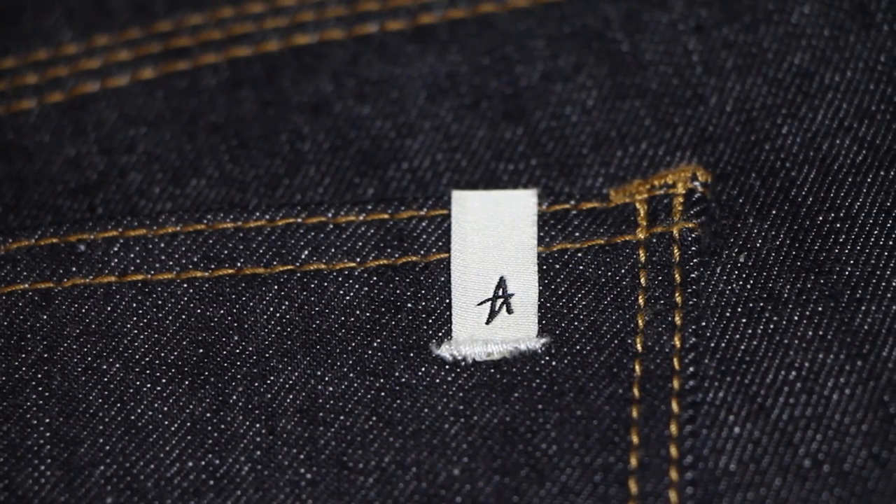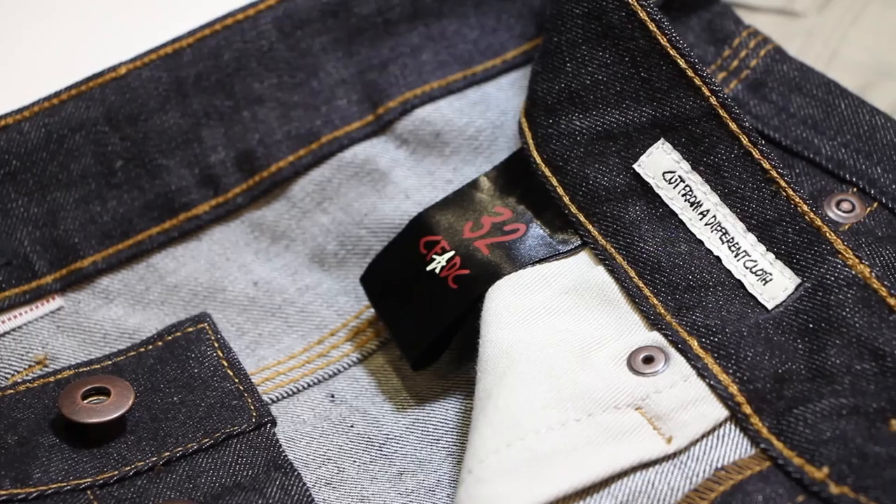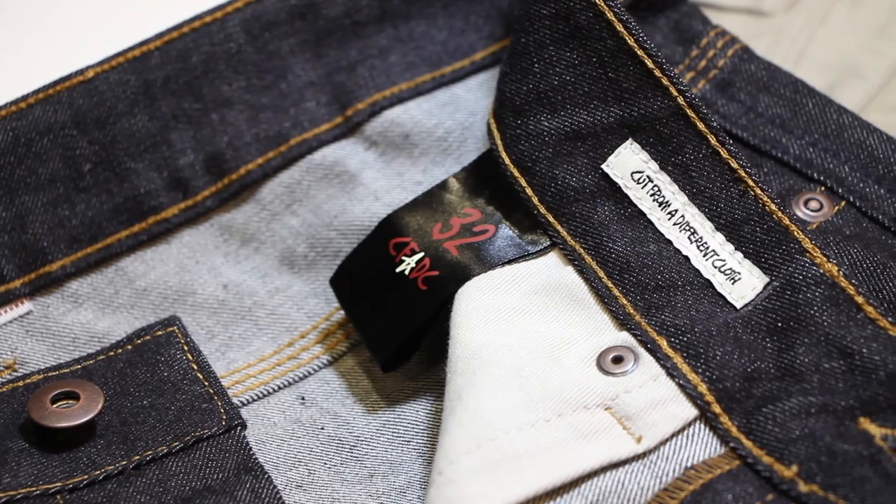I definitely like the subtle branding. When I think about pants, I just want something that feels good, looks good, and is going to hold up. Exactly — we went intentionally really minimalistic with the branding. We want credit for it, but from far away, if you saw that label you might not be able to see the actual branding, but you'd just know based off the location of it that that's an Altamont pair of jeans. It's nothing that's going to scare anybody away.